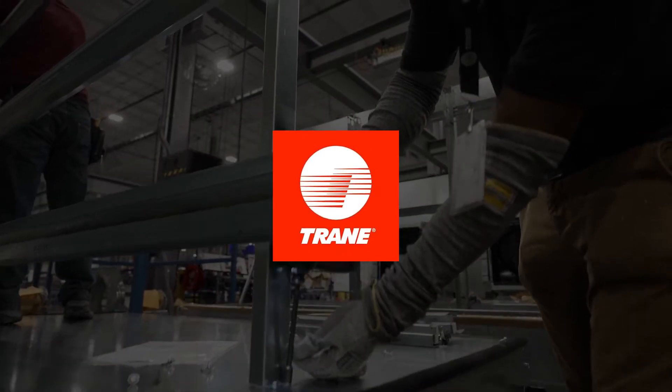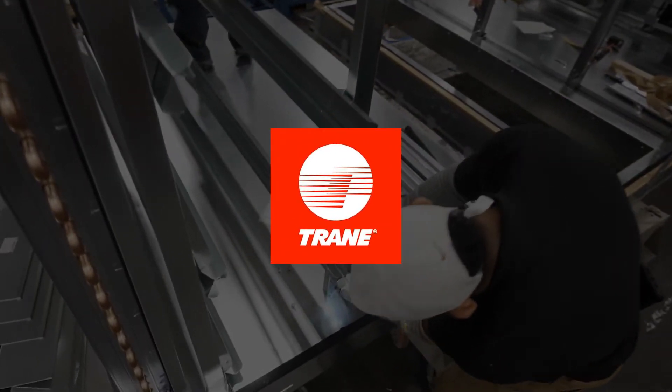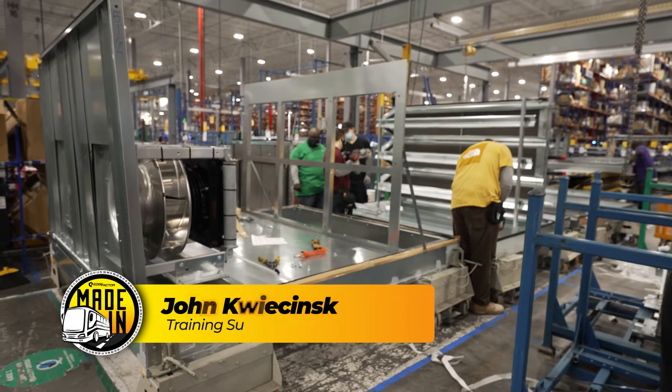In this episode of Made In, we head to Columbia, South Carolina for a tour at Trane Commercial HVAC. I'm the training supervisor here at Trane Columbia. I'd like to introduce you to Trane Technologies — we have 36,000 employees working worldwide. The exciting thing is, once you get on with Trane, the opportunities to work around the world are tremendous.